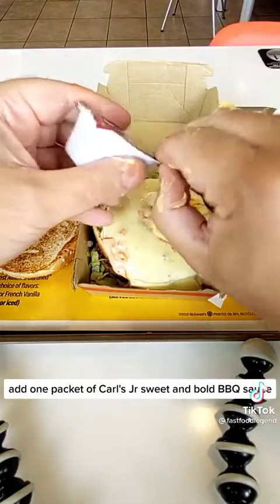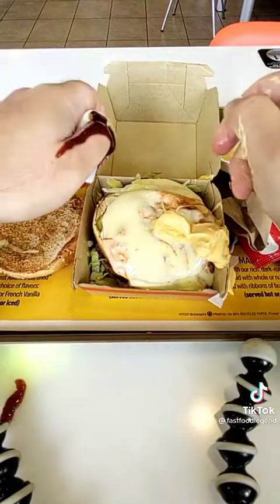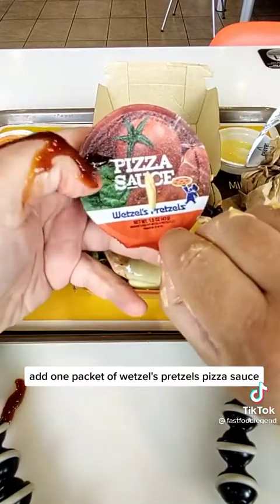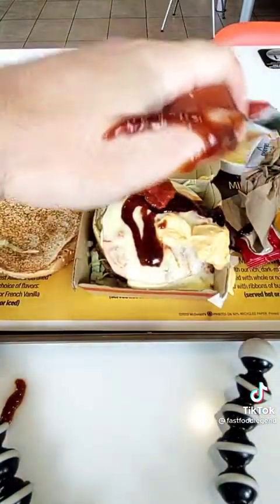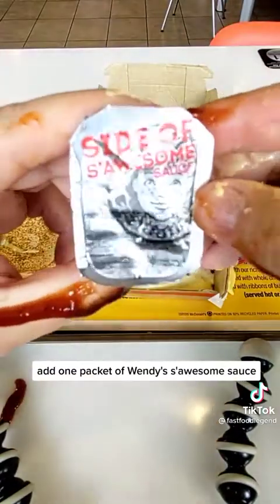Add one packet of Carl's Jr. Sweet and Bold BBQ Sauce. Add one packet of Wetzel's Pretzels Pizza Sauce. Add one packet of Wendy's Awesome Sauce.